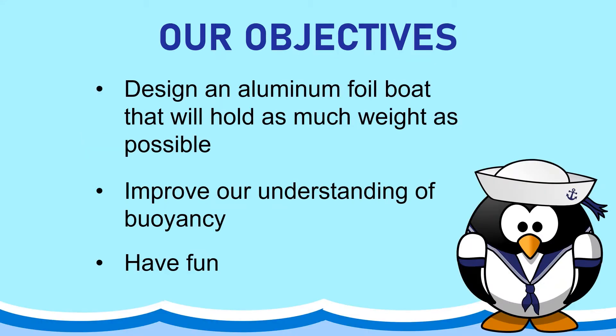So our objectives for today are to design an aluminum foil boat that will hold as much weight as possible, to improve our understanding of buoyancy — which I'll get to in just a minute — and of course we want to have some fun. It's a really fun experiment.